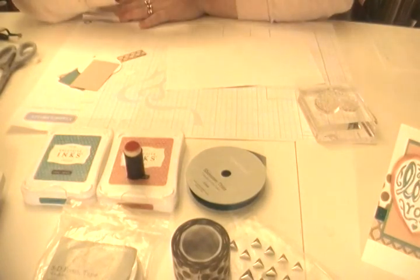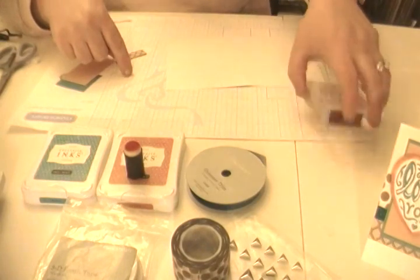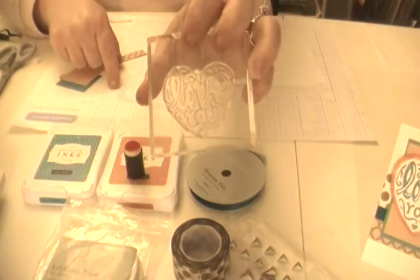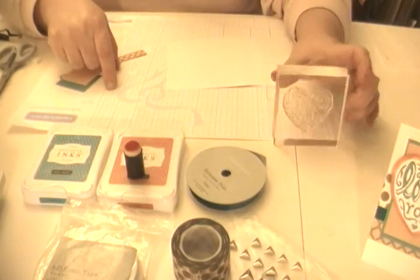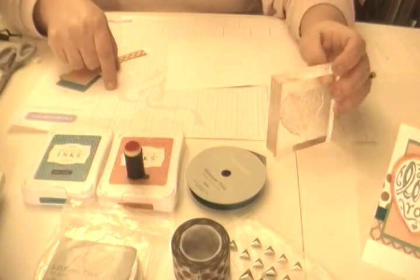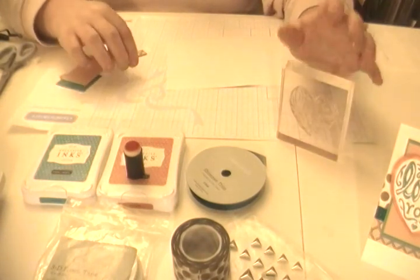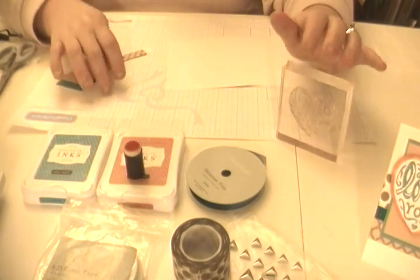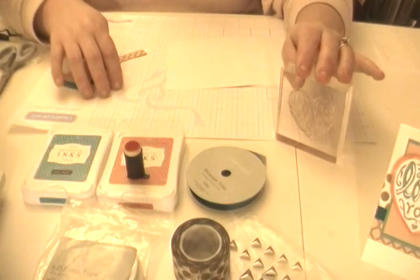I was really excited for it, but I will also tell you that if you want to continue to use the leftovers and the stamps, you can cut them out of the Artiste cartridge. So I think I've filled you in on everything. This kit is $15 with a $35 purchase.